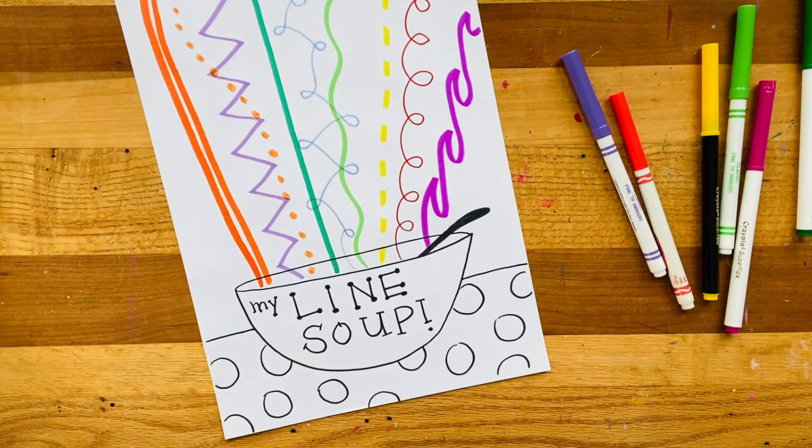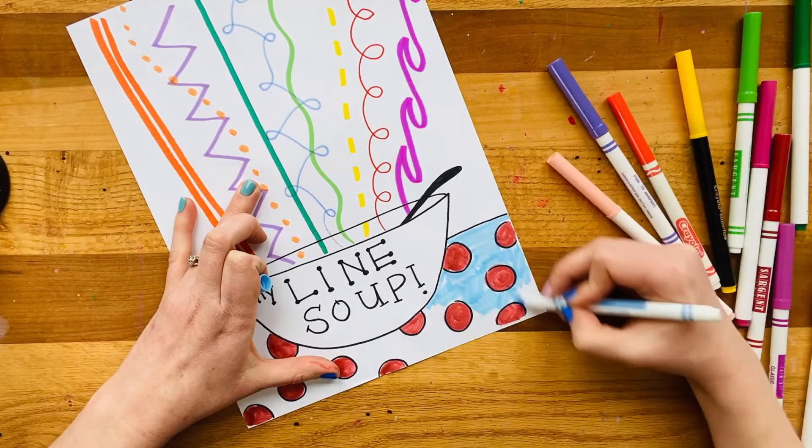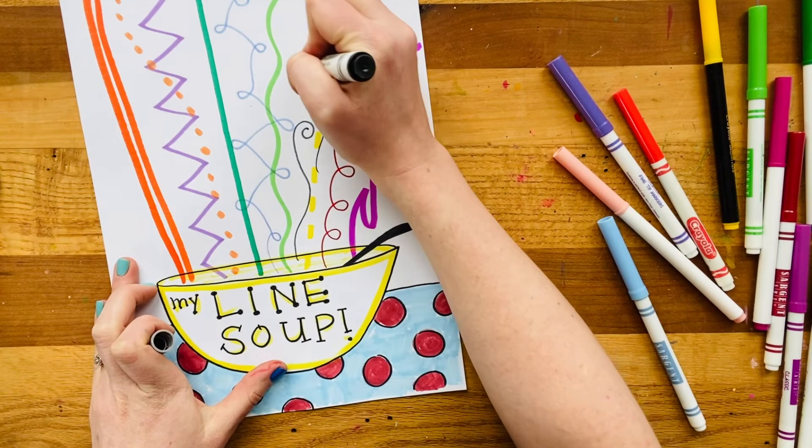Now I just need to color my bowl and my dots and I'm all finished with my tasty line art soup. It sure is fun to think of different kinds of lines — and how could I forget a little steamy soup line coming out the top with a little curl at the end! I can't forget my steamy soup lines if I'm making line soup. That is a great way to end.